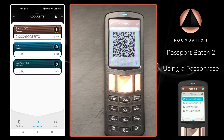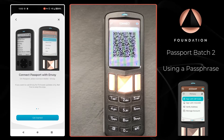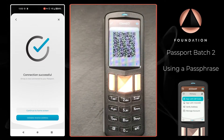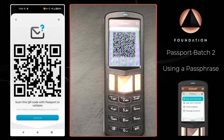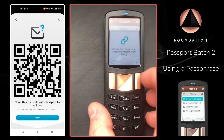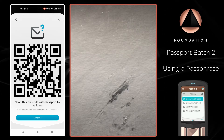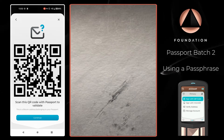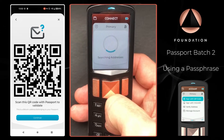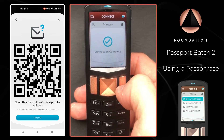Passport is then showing some animated QR codes. Over on Envoy, within the accounts page, I'm going to tap the plus, follow the instructions, and scan the QR code. Then I'm going to validate a receive address. And there we go — the address has been validated on Passport and the connection is complete.